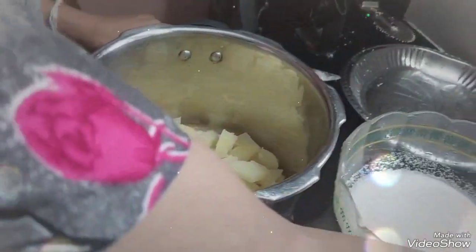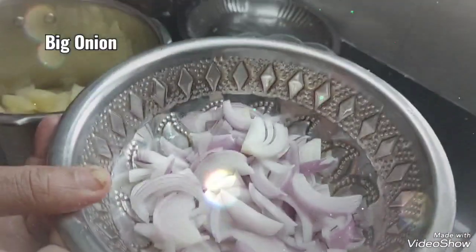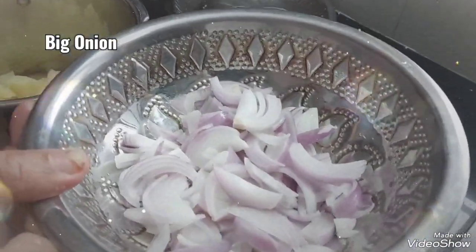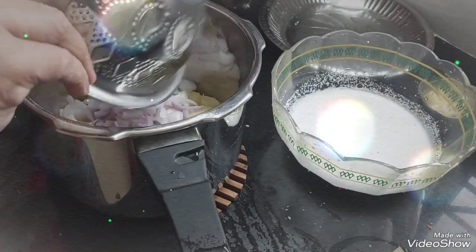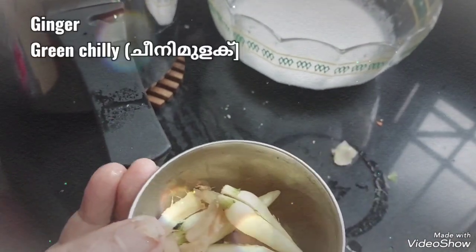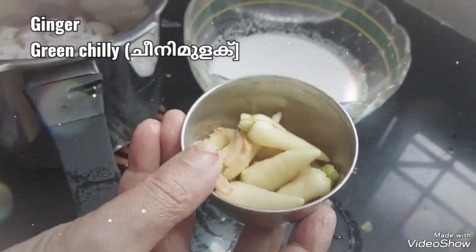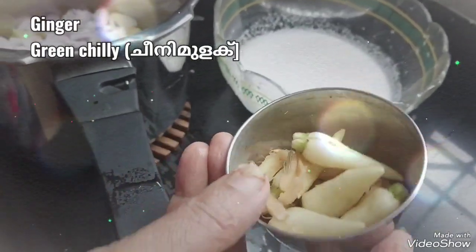You can cut it into 2 medium-sized pieces of meat. We have to add a little more.